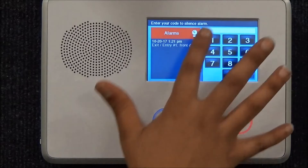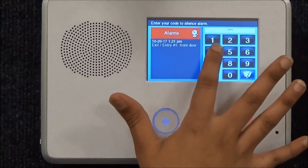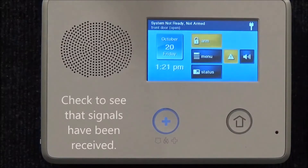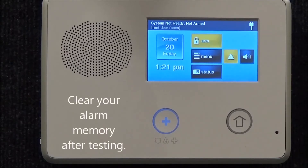Disarm by entering your 4-digit code. Check to see that signals have been received by calling in or going to myalarmcenter.com. To clear your alarm memory after testing, press the alert icon on the home screen and acknowledge your trouble.